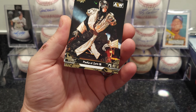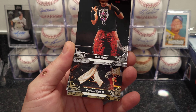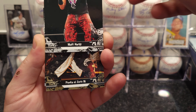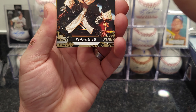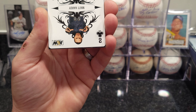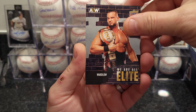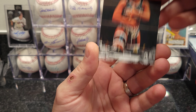We got Matt Hardy cards — look pretty cool, just basic Upper Deck paper stock. We got Penta El Zero M, We Are Elite, Thunder Rosa, and it looks like a Two of Clubs Matt Hardy — I think these are the Double or Nothing inserts. And we got Wardlow, MJF — I hear he's a good wrestler — Athena. That's it for that pack.